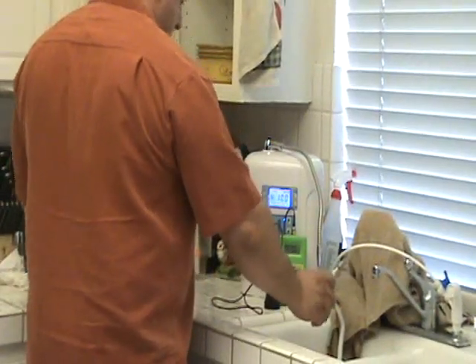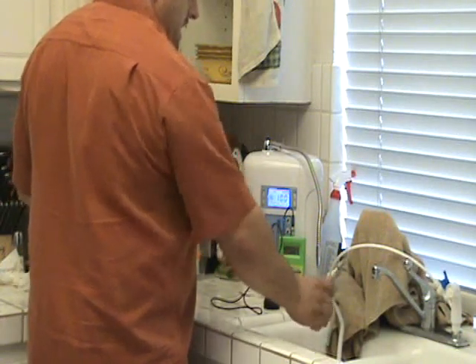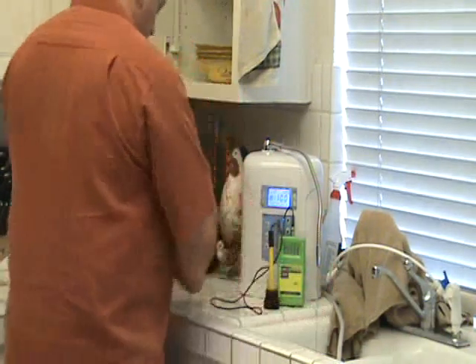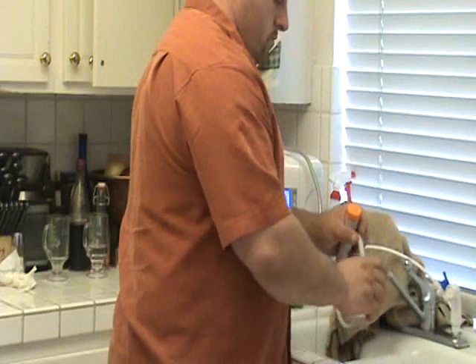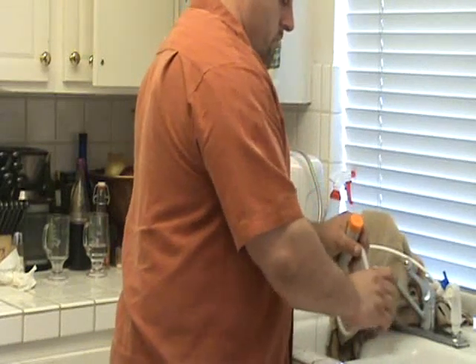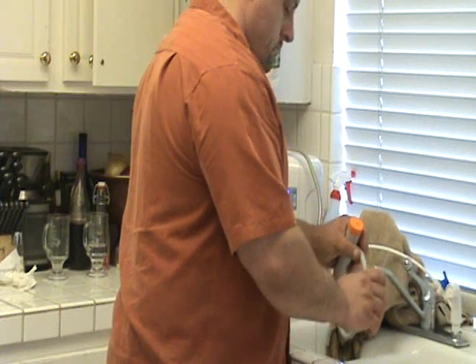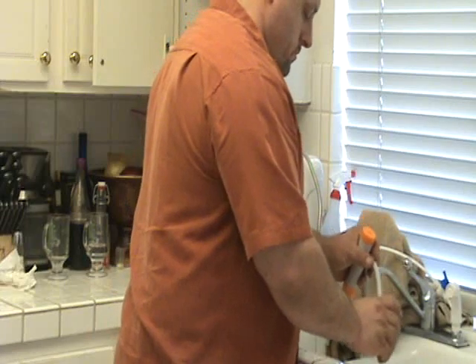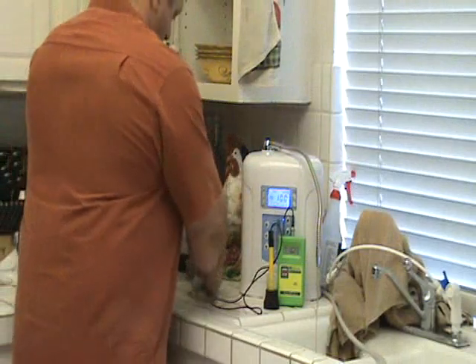We have our alkaline sample here. This is at the highest setting. This is a machine that indicates a particular pH, and I think as you'll notice, it won't be that pH when we actually test the water. The machine says 10 pH. I'm not sure why factories are making machines that mislead people, but they seem to want people to think they can push a button and get a particular pH. It's just not possible, folks.